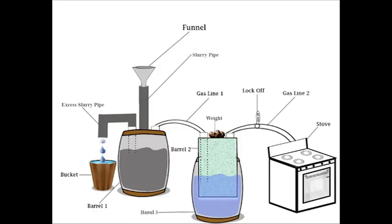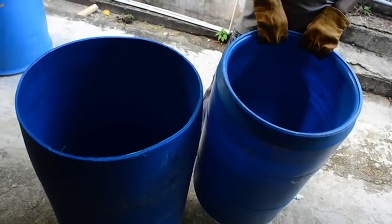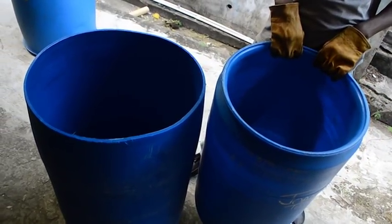First, you need three barrels. One of the barrels must be smaller than the others. Two of the barrels should be topless — one being the small barrel and the other being one of the two larger barrels.